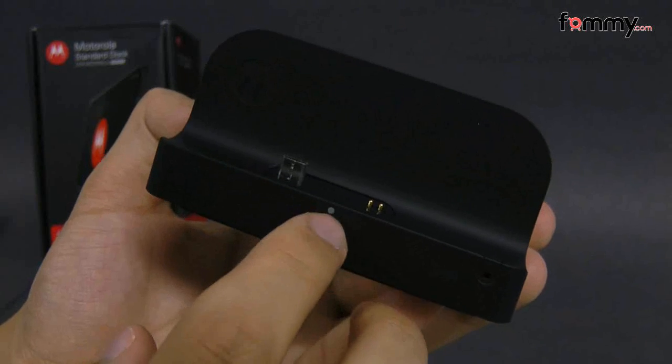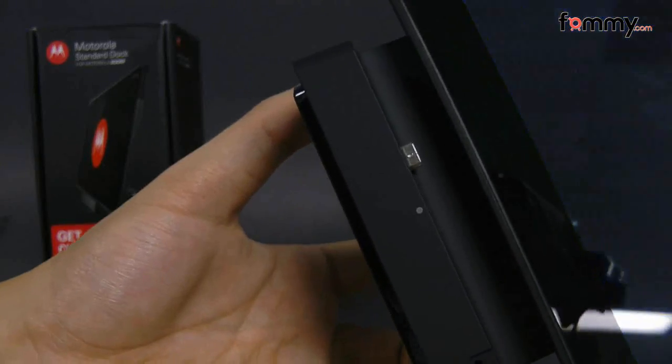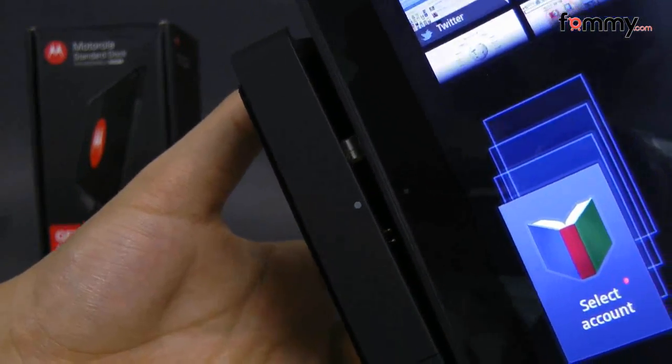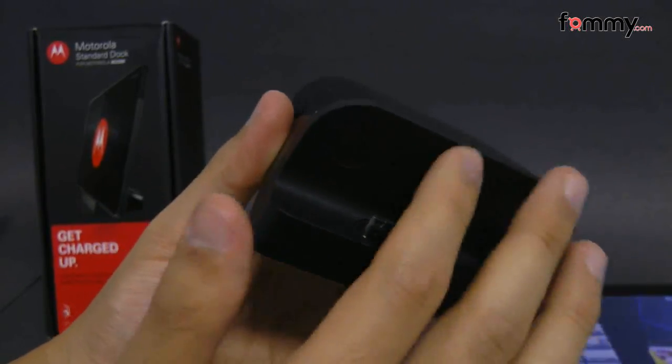Here they have the charging tip along with the alignment tip so that whenever you want to dock your Zoom, you just line up the two dots and place it in. The dock has a high gloss plastic covering the entire back and the front is coated in a rubberized material.